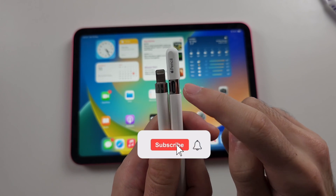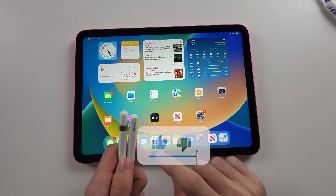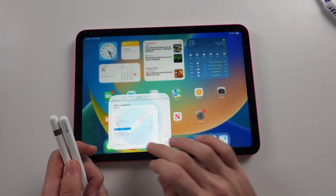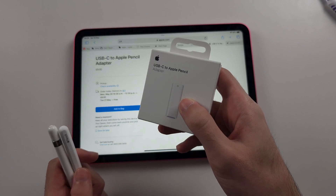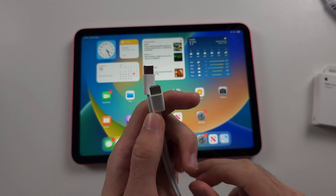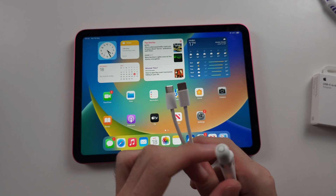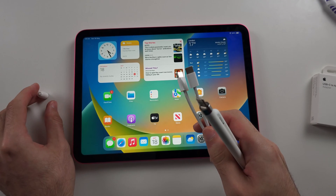To connect Apple Pencil USB-C or first gen to the iPad 10: if you're connecting Pencil 1, you will need to buy the USB-C to Apple Pencil adapter, which you can get from Apple. Now get the charging cable that came with your iPad — it's very important you use the iPad one.